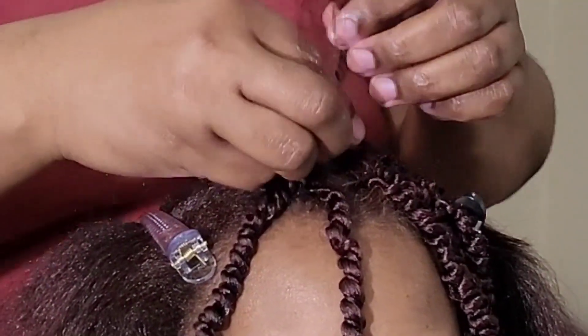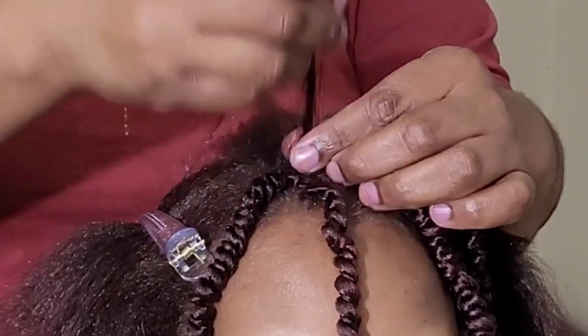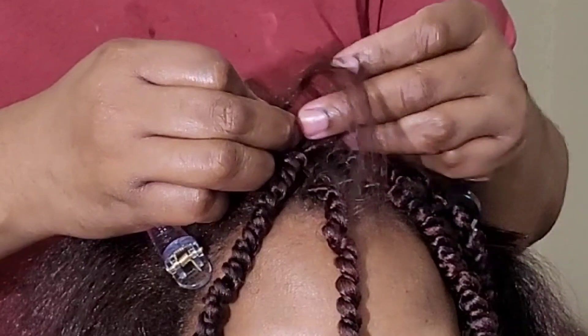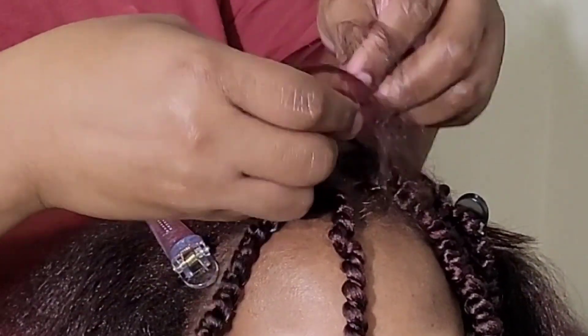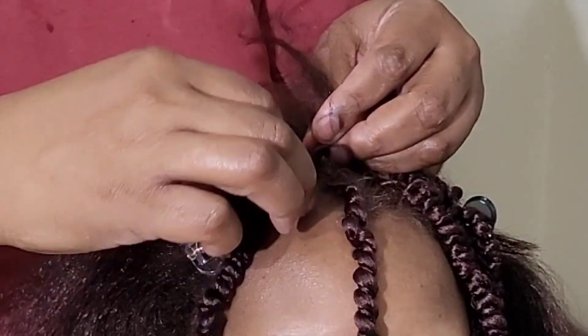You cornrow the way you cornrow. I'll do three more revolutions, and then I will add in another crochet extension, and then I will braid it all the way down to the center, to the back. I'm just going to have it so you can see what I do.